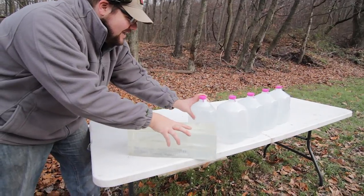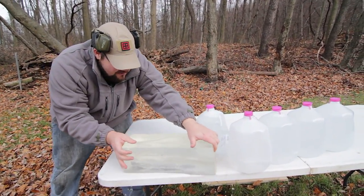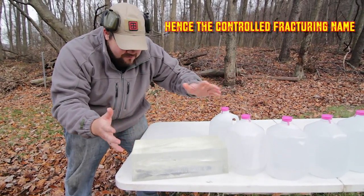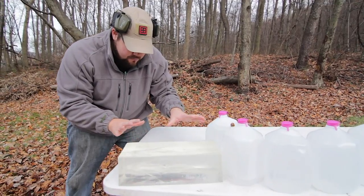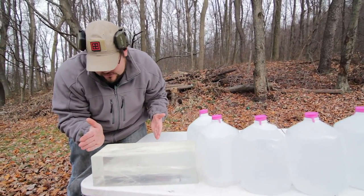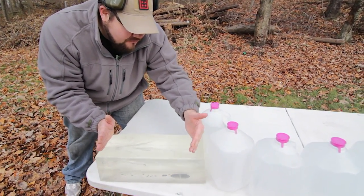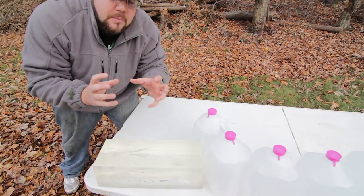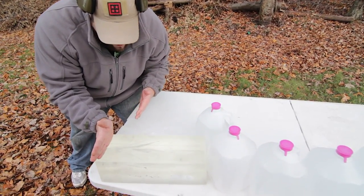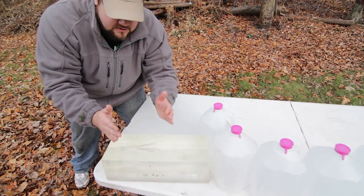So as you can see, that did some damage there. I can actually see the projectile. Let's take a look at the block first. So this is designed to come apart — it's kind of a downhill environment. The block came apart. You can see about an inch in there, and then all the way to about 15 inches we've got a permanent stretch cavity. It's really huge from about 1 to let's call it 12 inches — so about 11 inches of damage there.